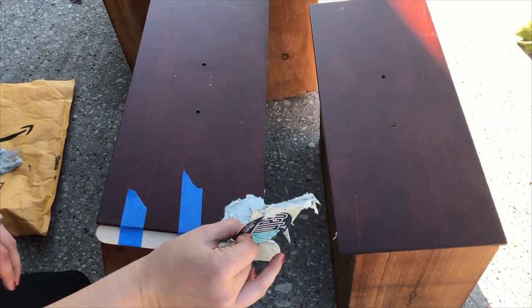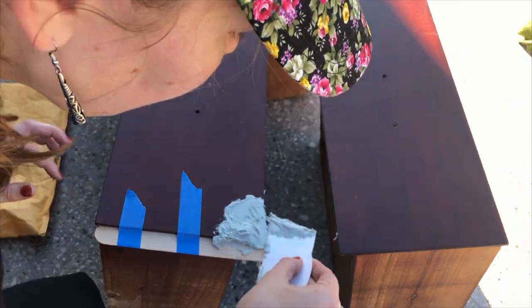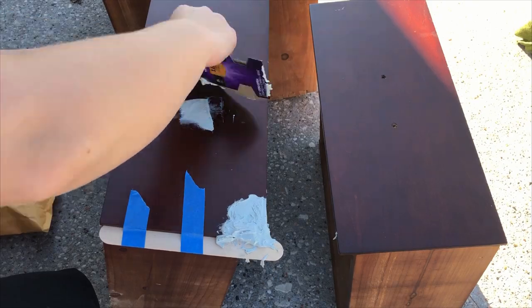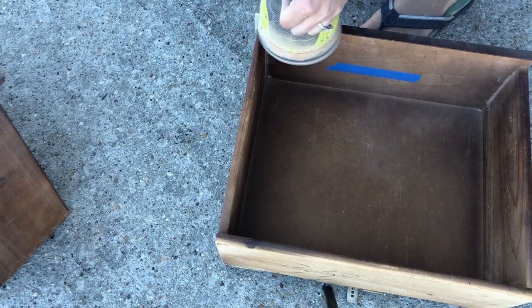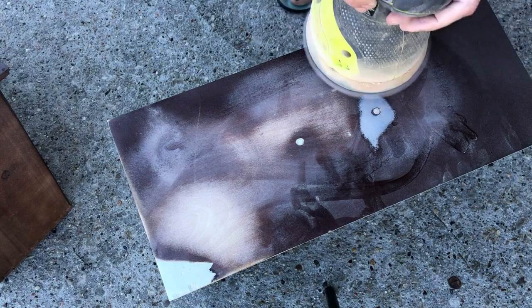Is that a piece of cardboard I'm using to apply my Bondo? Yes it is. Are there better tools out there to do it? Yes, there definitely are. Am I going to go buy one of those tools? Maybe someday. But for now my perfectly disposable little piece of cardboard is going to work just fine, thank you.